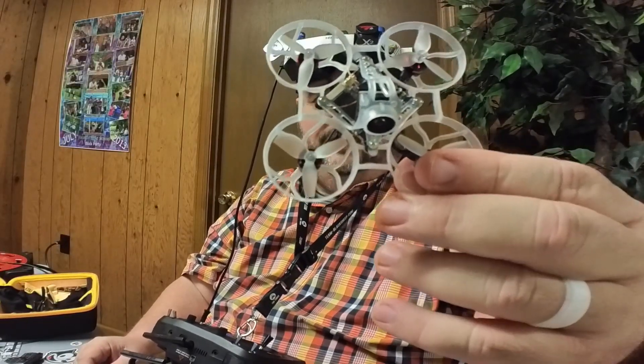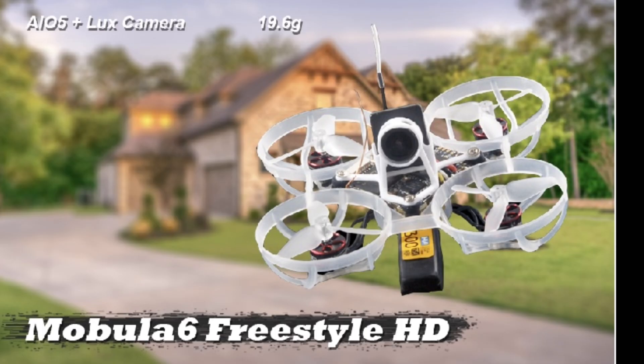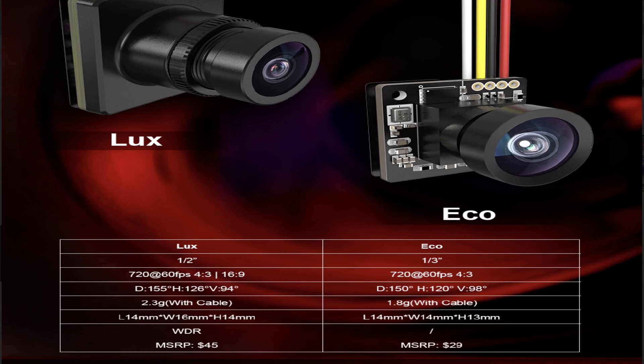The HD Zero bind and fly HD race version — you'll find out today there's another version, the freestyle version. It's got a different camera on it. This race version is running the Eco camera. The other one has the Lux camera, which will give you a better image but weighs a few grams — or tenths of grams — more than the Eco camera.